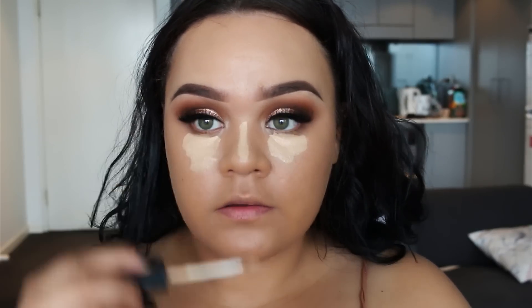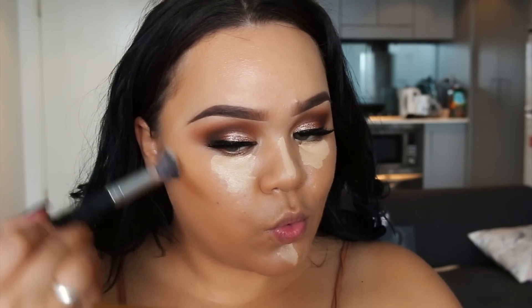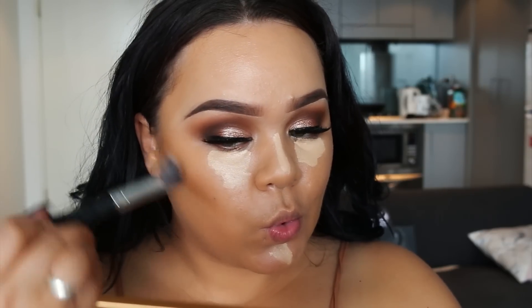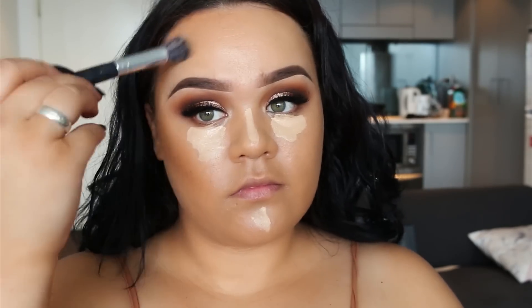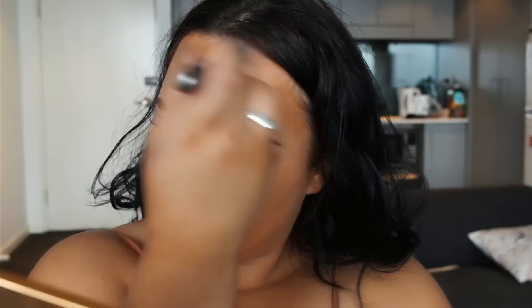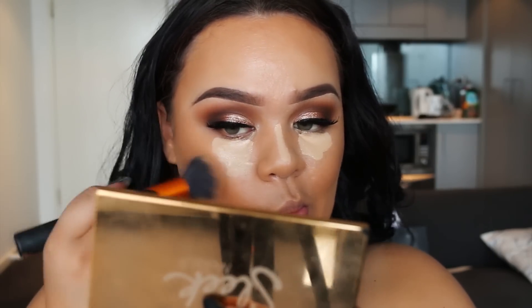To conceal under my eyes and brighten down the T-zone, I'm applying my NARS concealer in Custard — pretty much my favorite concealer. Then using Inglot's HD Foundation in the darker shade, 86, I'm doing a bit of cream contouring to add more definition to my face. I like to go a bit darker for a really bronze and brown look.